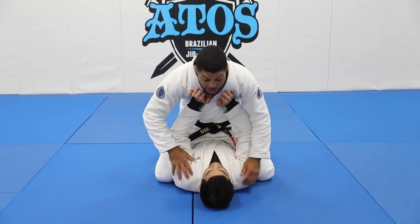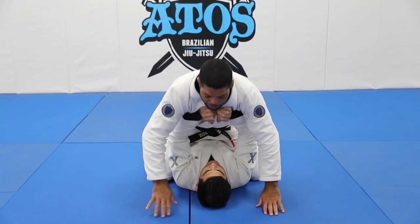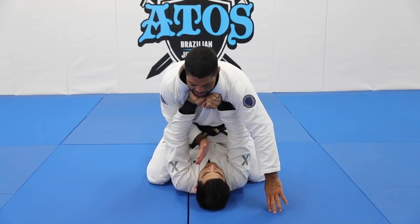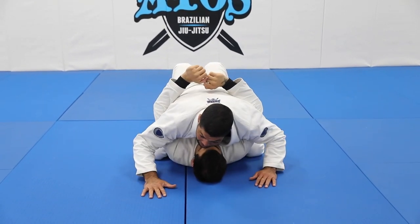So if Jonathan is pushing me here, I would start here — he's going to push me, so he pushes, I'm going to palm him with my hands inside: one, two, and then I put my chest on him.